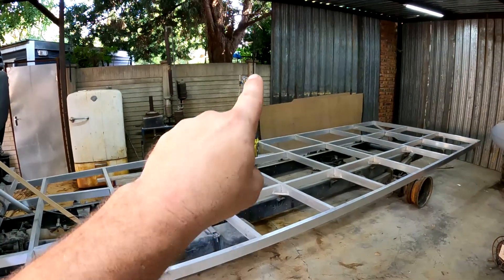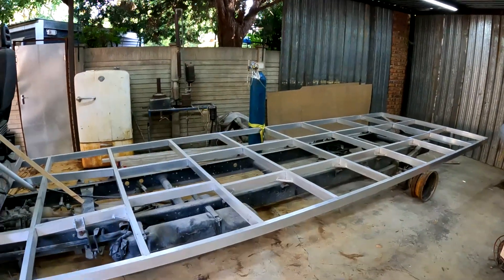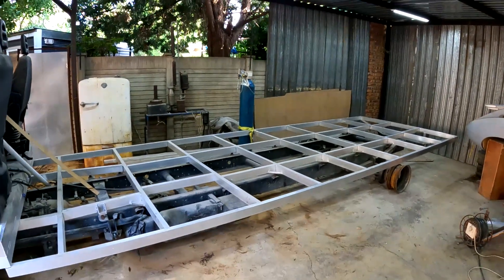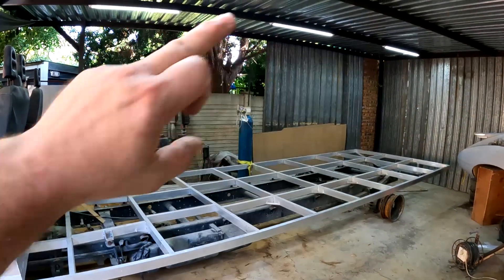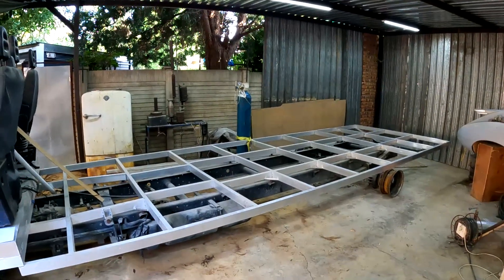I also just moved that gas bottle out of the way for your viewing pleasure. So let me start cutting the aluminium — I'm going to start welding everything together and hopefully it's going to start taking shape in a minute.